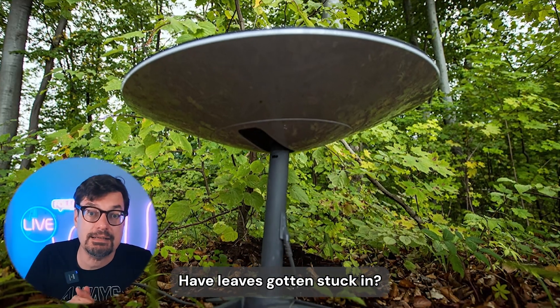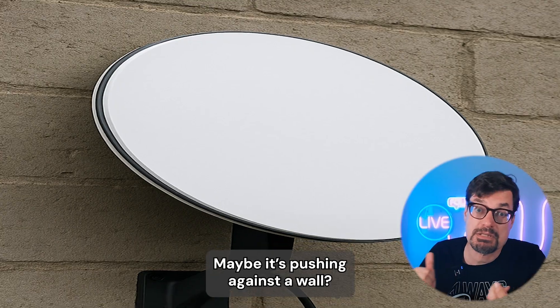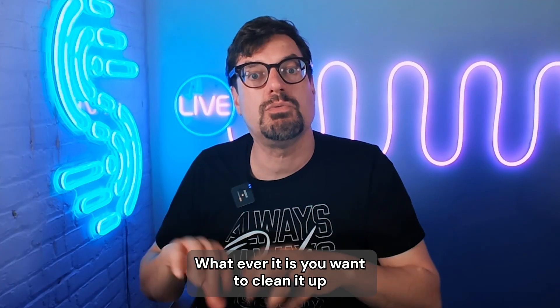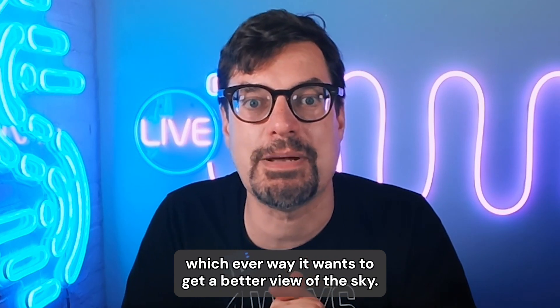Have leaves gotten stuck in? Mud? Try to go clean it out, see if maybe it's stuck against something. Maybe it's pushing against a wall. Whatever it is, you want to clean it up so the dish has the ability to move itself whichever way it wants to get a better view of the sky.